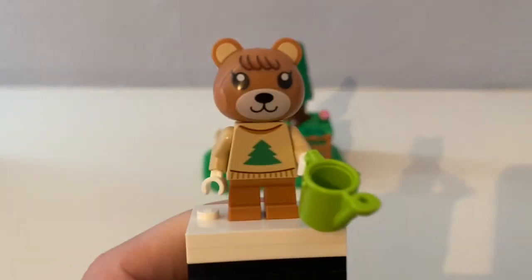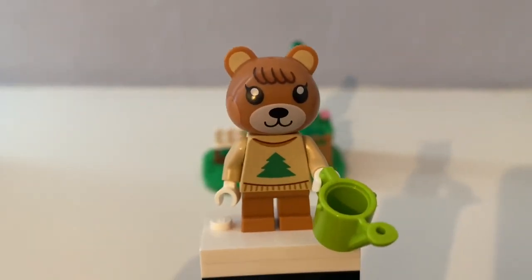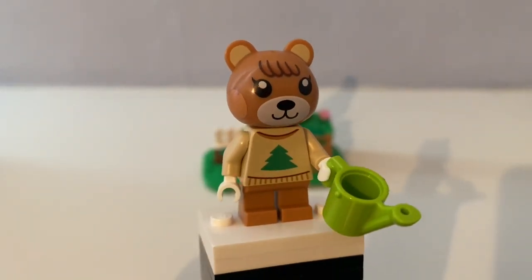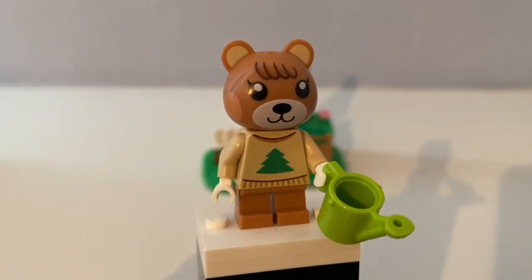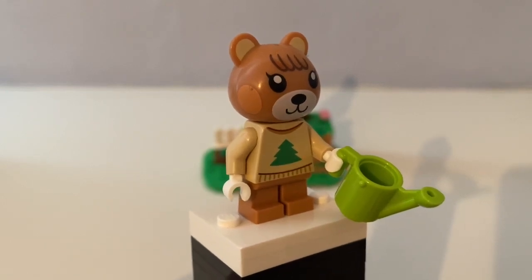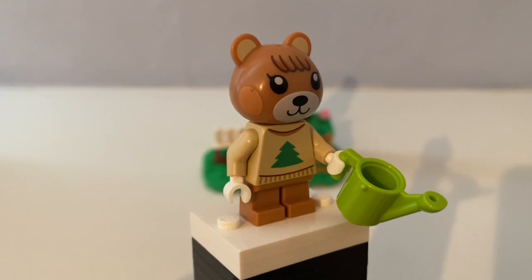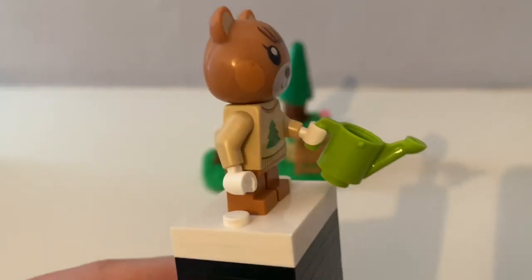And this single minifigure in the set — here is Maple the bear. You see Maple's wearing the tan jumper with the printed pine tree on it.